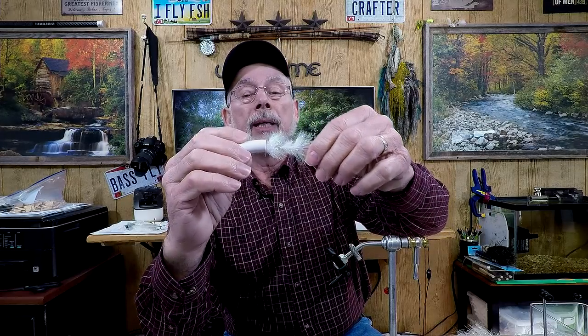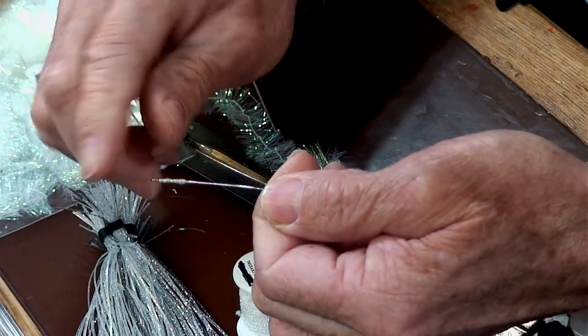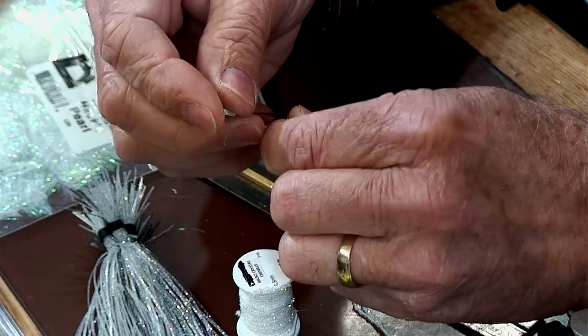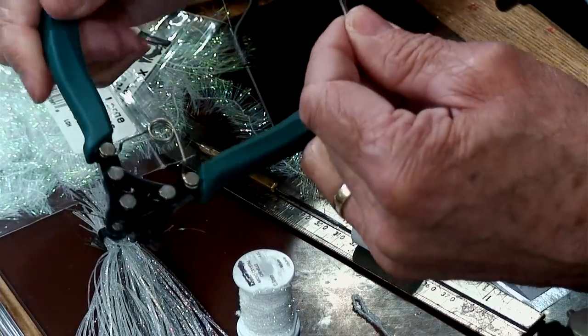What we're going to do today is put together a streeper. I showed it a few minutes ago on the live show on my Facebook page. We're going to tie this up right here using these articulated shanks that I made. I've already got this section kind of tied off to help cut down on the amount of time it takes to put this together in this video.